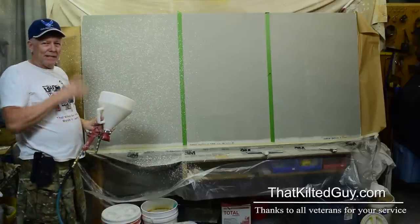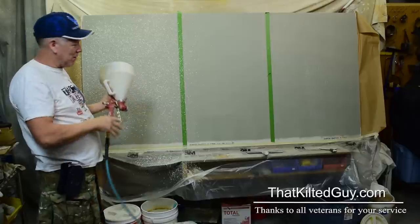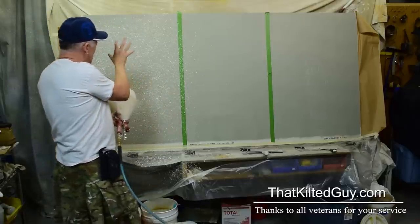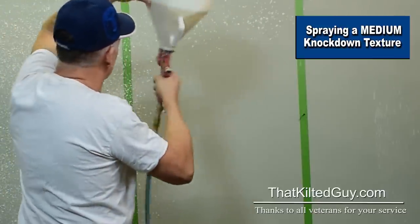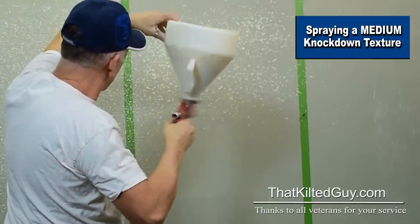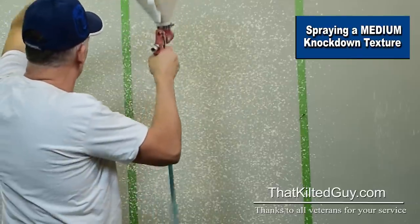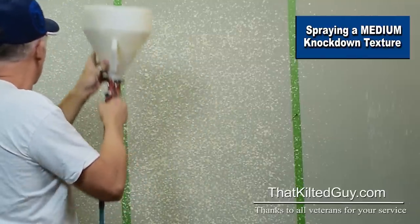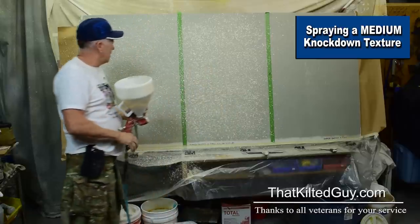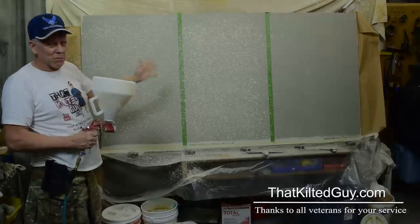Okay, we're going to leave it at that for the light. Now we'll go over here — we're going to pull the trigger a little bit more, slightly less airflow, that's the only difference, and we're going to put more of it on. You could do this same pattern and just spray more of it and you'll get the same medium knockdown. You can see there's a little bit bigger drops and a little bit more of them for the medium. Now we're going to do the heavy.